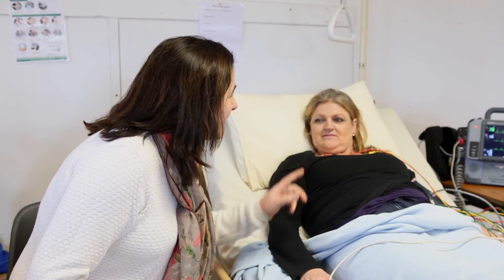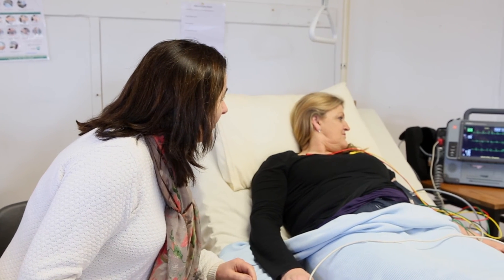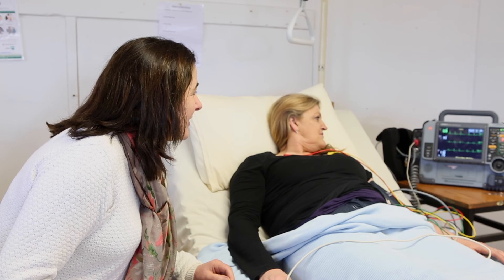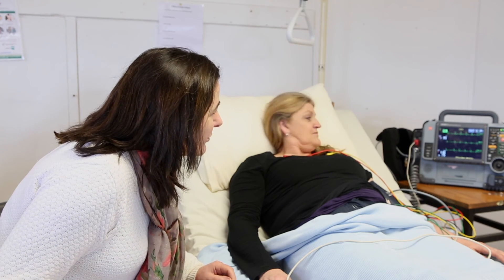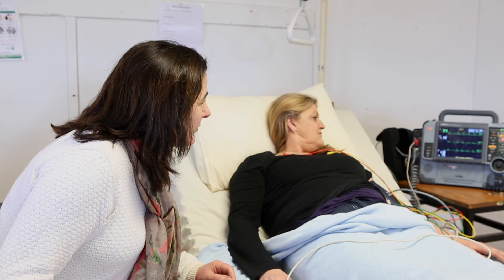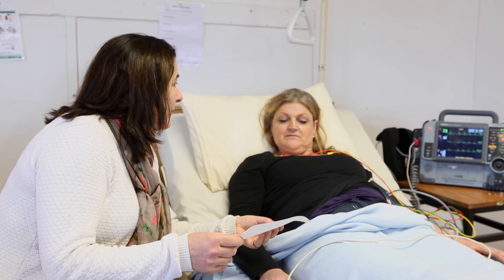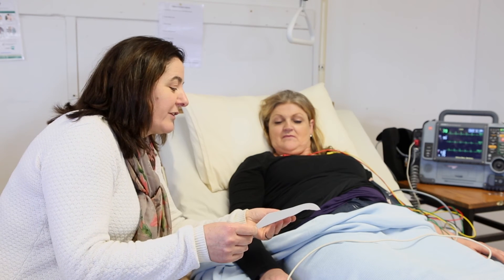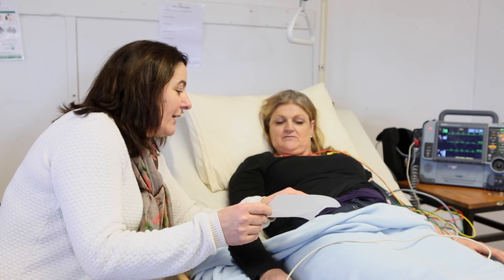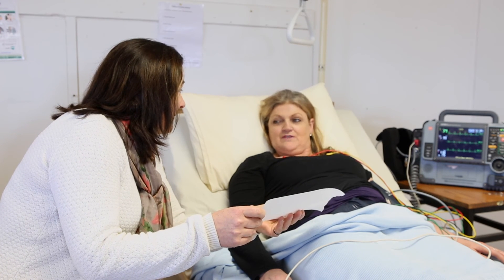Jean, we have the readings from the ECG machine. We can see your heart rate is very good — it's 68 to 70 beats per minute. Your SPO2 level is 95, which is fine. Your blood pressure is 116 over 75, which is very good. This printout shows the activity of your heart, which is very normal. The graph reads a normal sinus rhythm. So it's a very good reading — all is well.